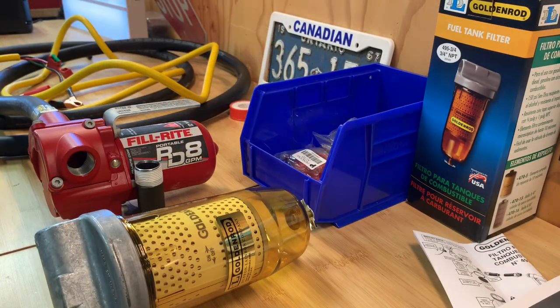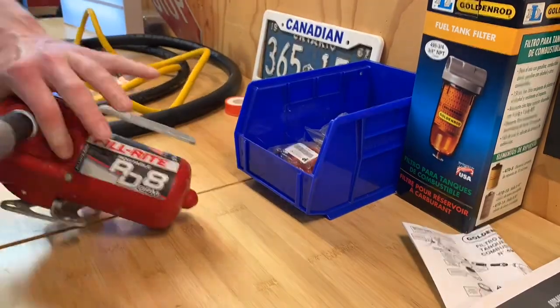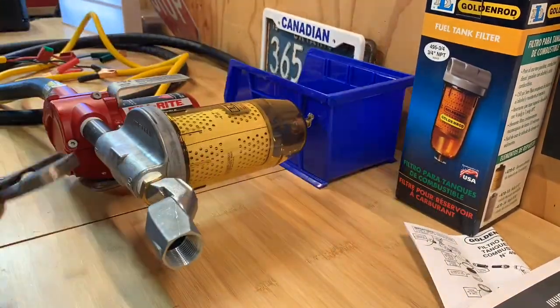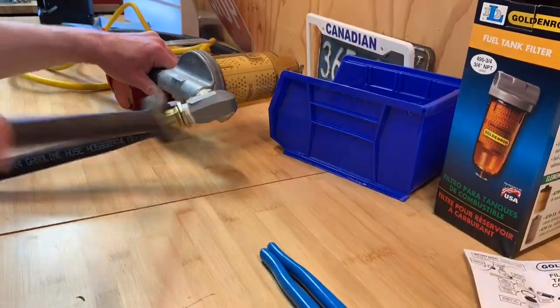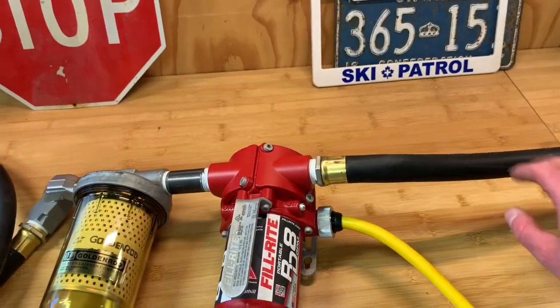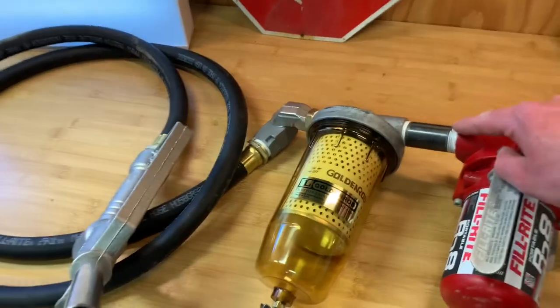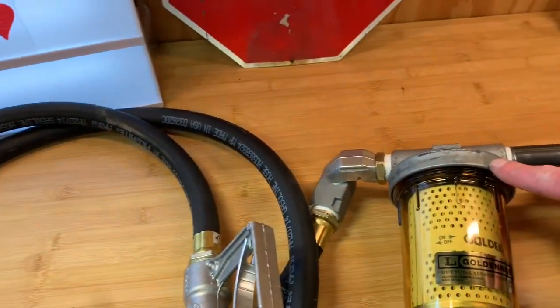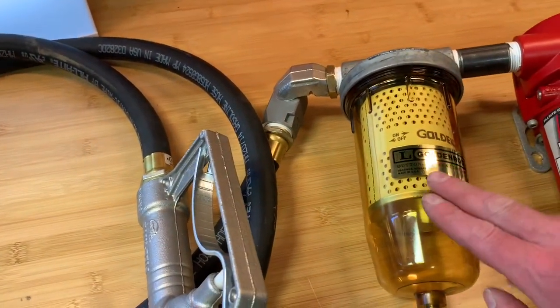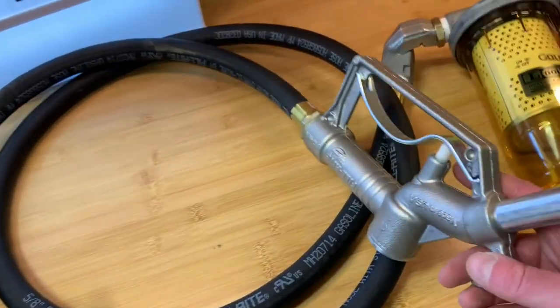The next step is just to basically assemble the parts — the inlet, the outlet, and then connect the fuel hose as well. So this will give you a better sense now. This is the inlet hose right here, the power connection inlet side, and these are adjustable. The outlet side goes directly to the fuel water separator, then to a swivel nozzle, to the manual pump hose.